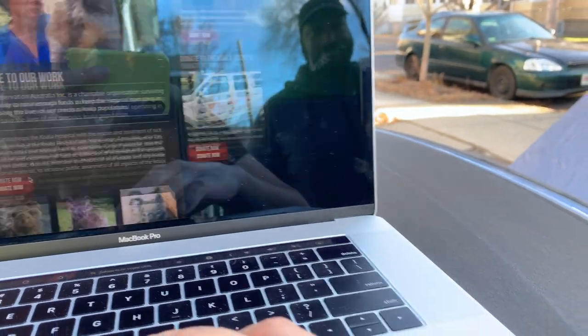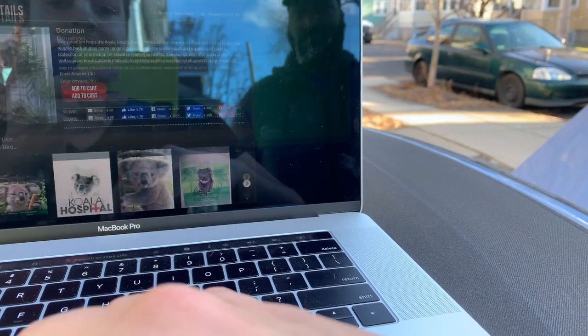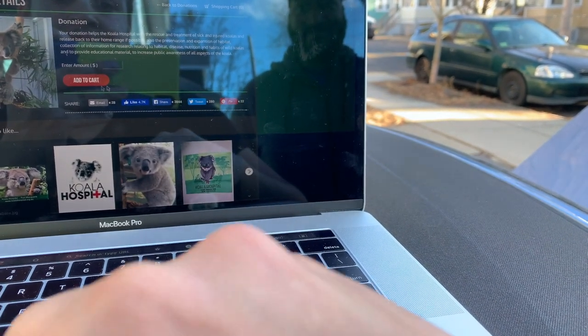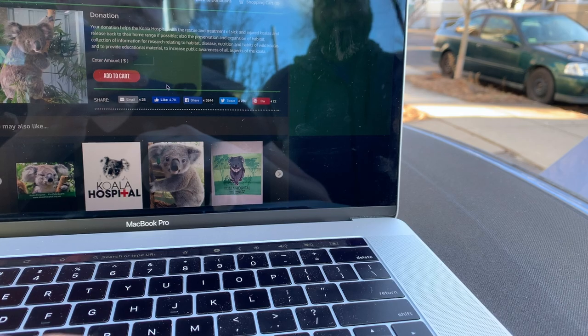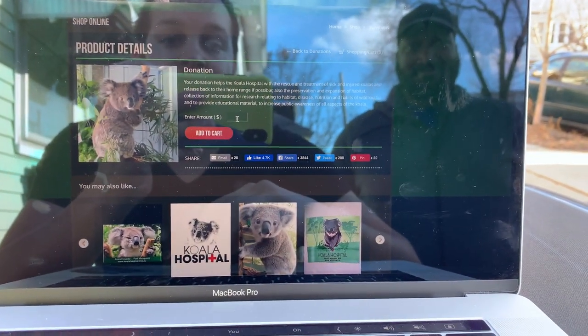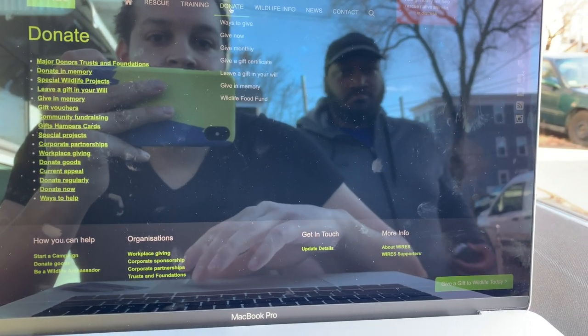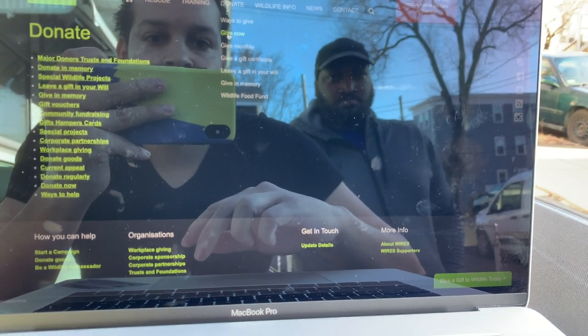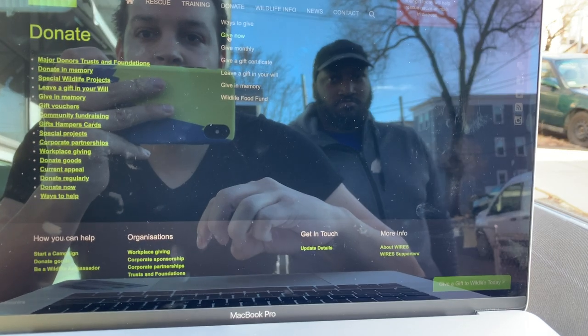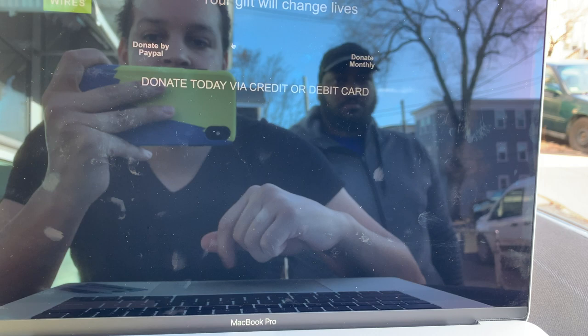We got to adopt a koala! Can we save up all the money and adopt a koala? It's one that lives in Australia, but all the more reason to go visit. Looks like the other website is having technical difficulties, so we're just gonna go to Wires, which was our other one we were donating to, and do it there.